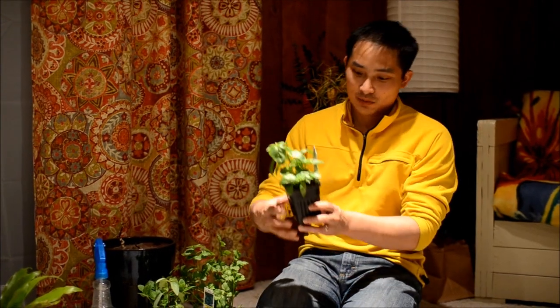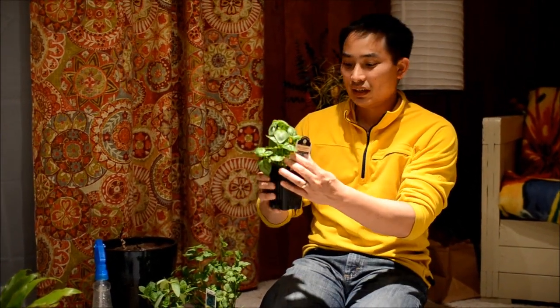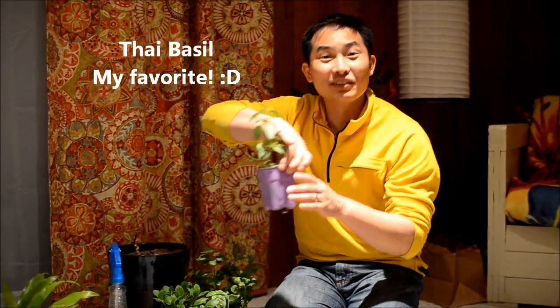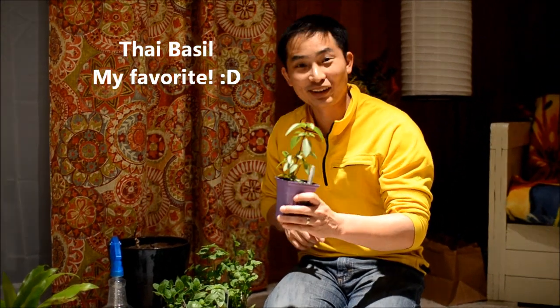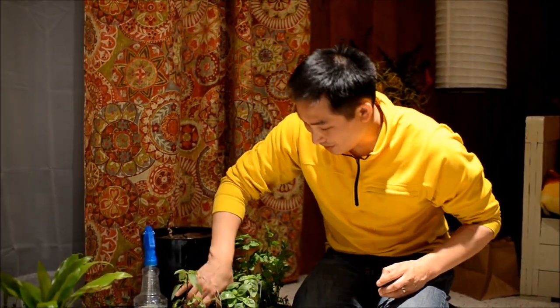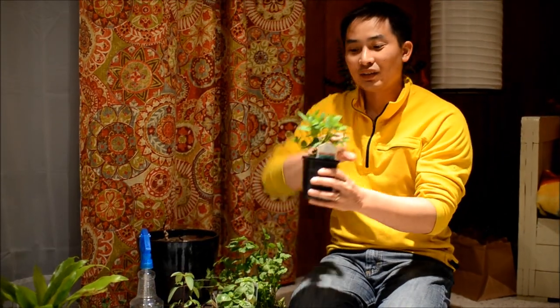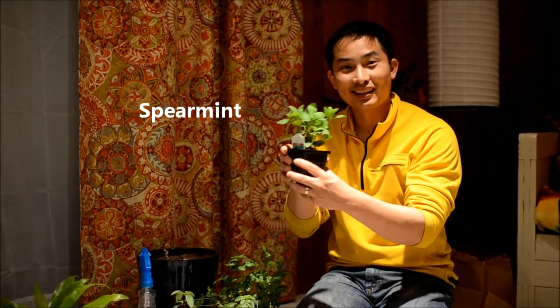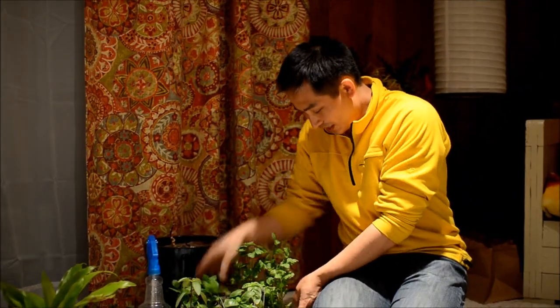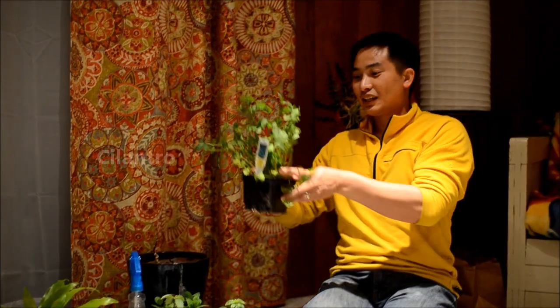What I have here are our herbs. I've got sweet basil, Thai basil — this is my favorite basil for cooking and putting in Thai dishes. My wife loves putting mint in Indian cooking, so we've got mint, and she uses a lot of cilantro too. So we got one of each.